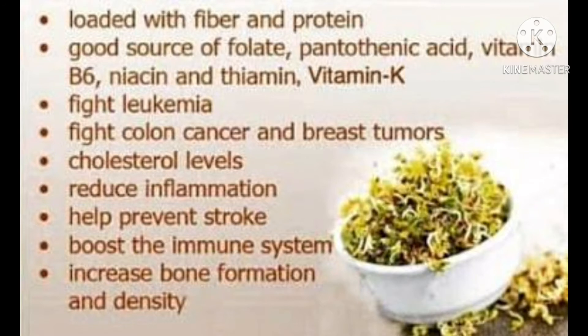Sprouts fight against leukemia. Sprouts fight against colon cancer and breast tumors. Sprouts control cholesterol levels. Sprouts reduce inflammation. Sprouts help prevent heart strokes. Sprouts help boost the immunity system and increase bone formation and density.